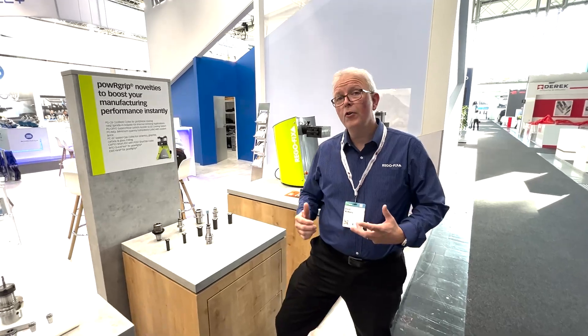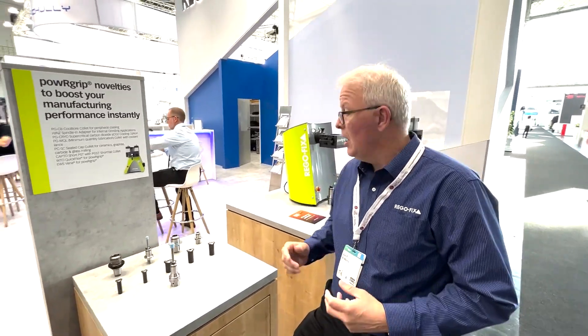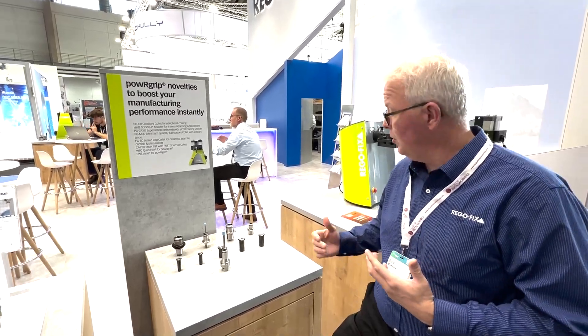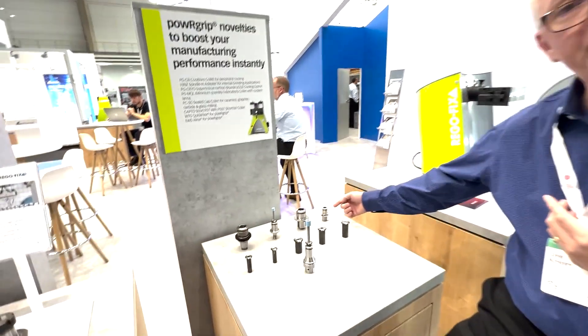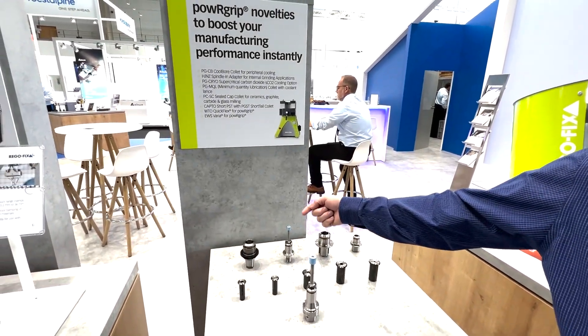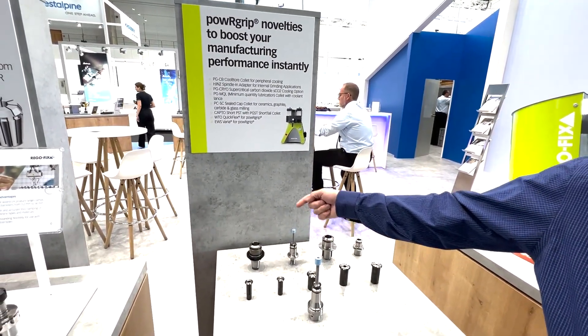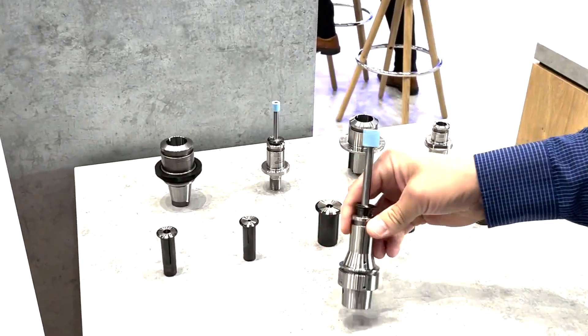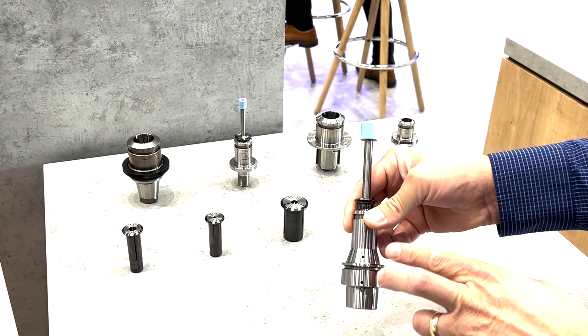Not only do we offer new power grip machine offerings, but we are showing a good selection of our quick change tooling from our PST, Capto Interchange, our Vari-X, our HJNZ, and our WTO offerings, as well as our cryo type tool holders for special vents.